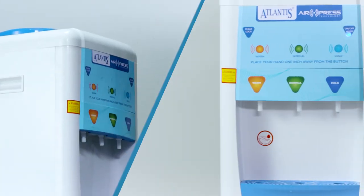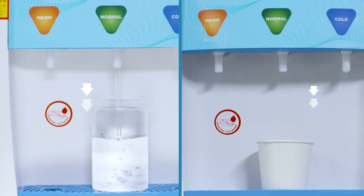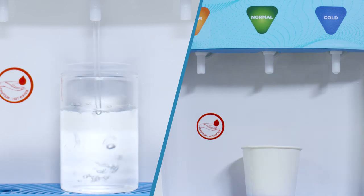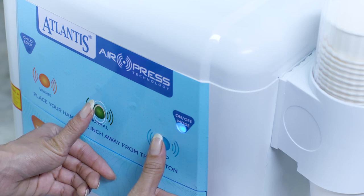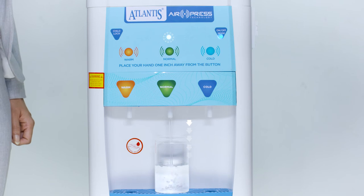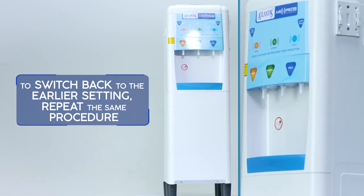There are two available settings for large and small glass sizes. By default, the Atlantis AirPress water dispenser comes with the auto cut duration set for a large glass, which can be changed to the small glass option. To do this, press the normal and cold buttons together until the LEDs above these buttons start to blink — the auto cut time is now set to the small glass option. To switch back to the earlier setting, repeat the same steps.